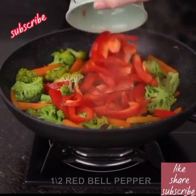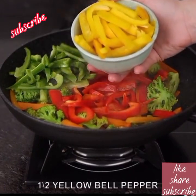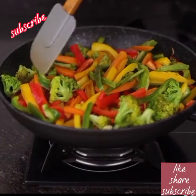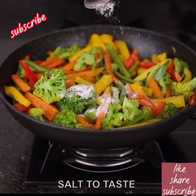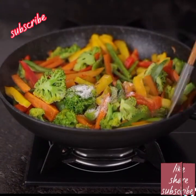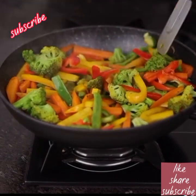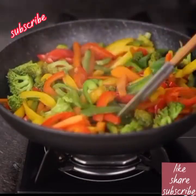Now we add half a red bell pepper, half a green bell pepper cut into strips, and half a yellow bell pepper in strips as well. We add salt and pepper to taste, mix, then add shoyu sauce and fry all of that for one minute.